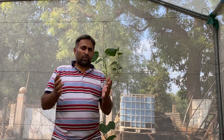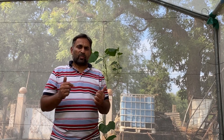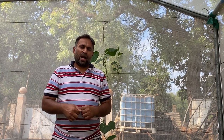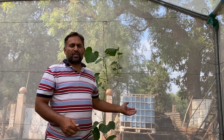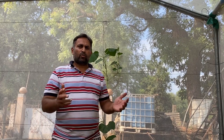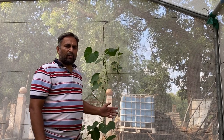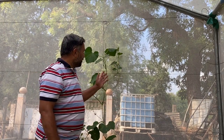I hope you have seen that video and pruned your bottle gourd vine. Now you must be thinking what to do next. Today in this video I am going to explain in detail what care we must take further so that we get a good amount of good quality fruits. After cutting the vine, it develops new shoots and new growth.